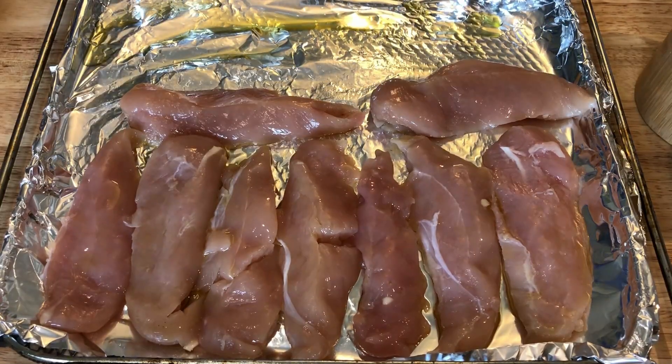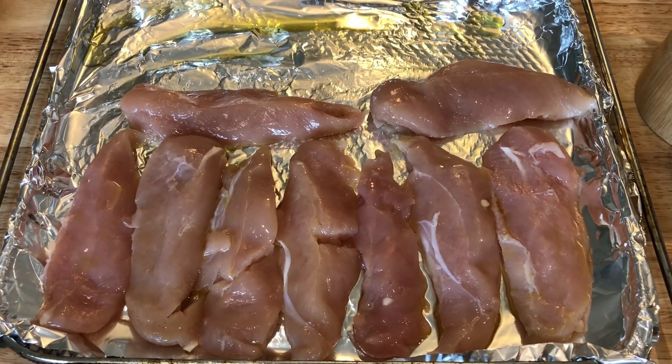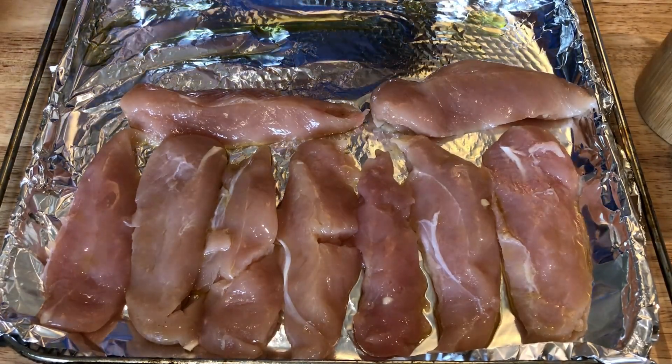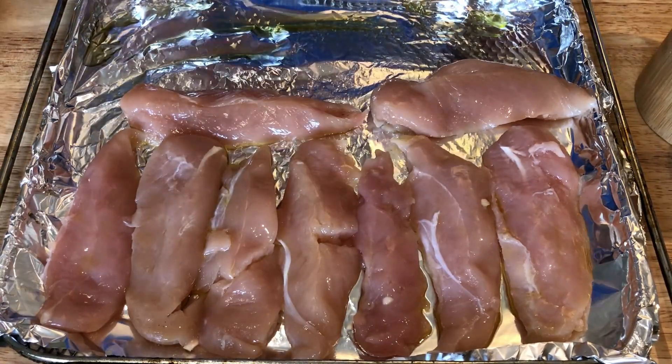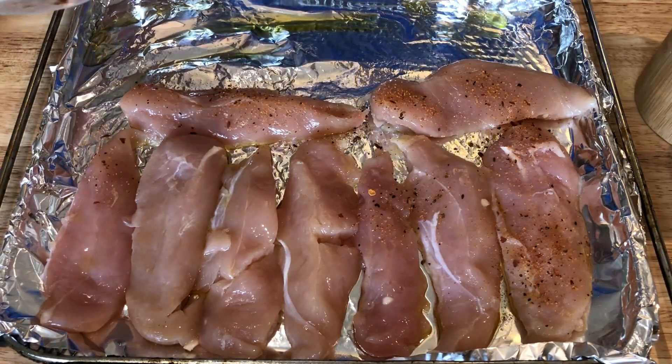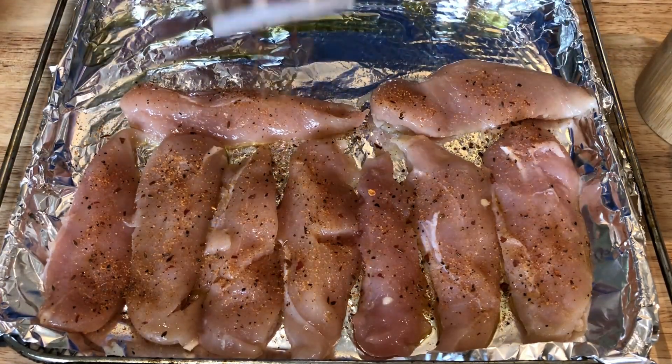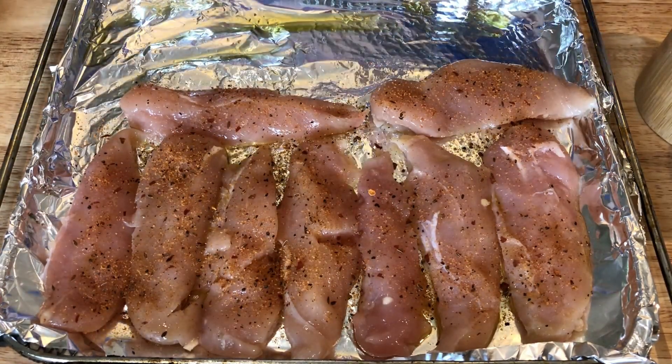I'm coating the chicken with some six pepper seasoning — I found it at a grocery outlet. I also had some hot dogs left over from dinner earlier in the week, so I'm going to put them on the same tray. These will go into the air fryer at 400 degrees and cook for 10 minutes.